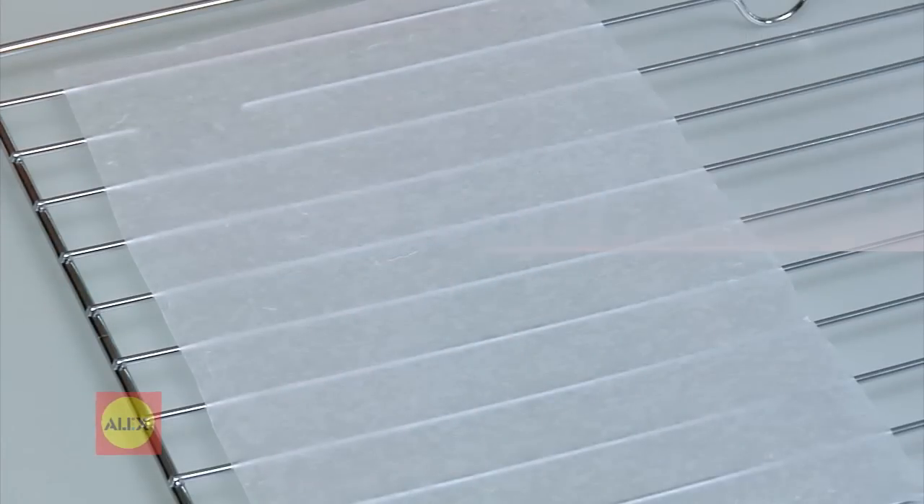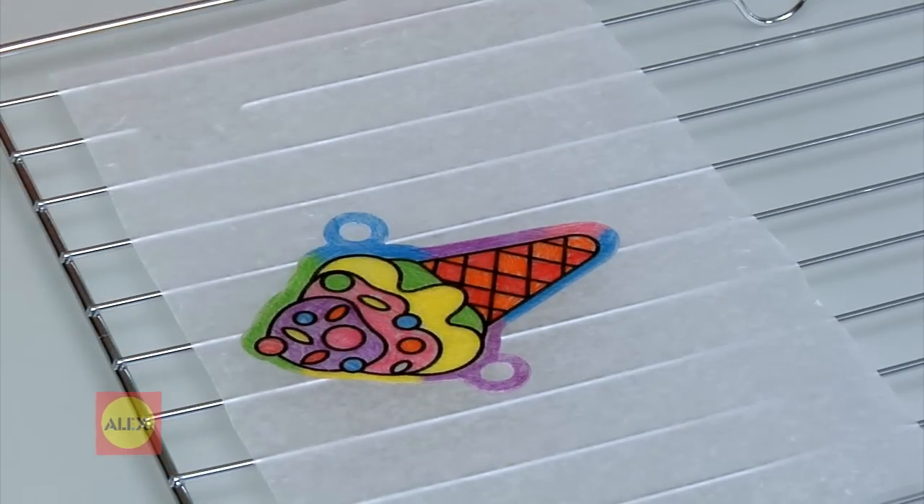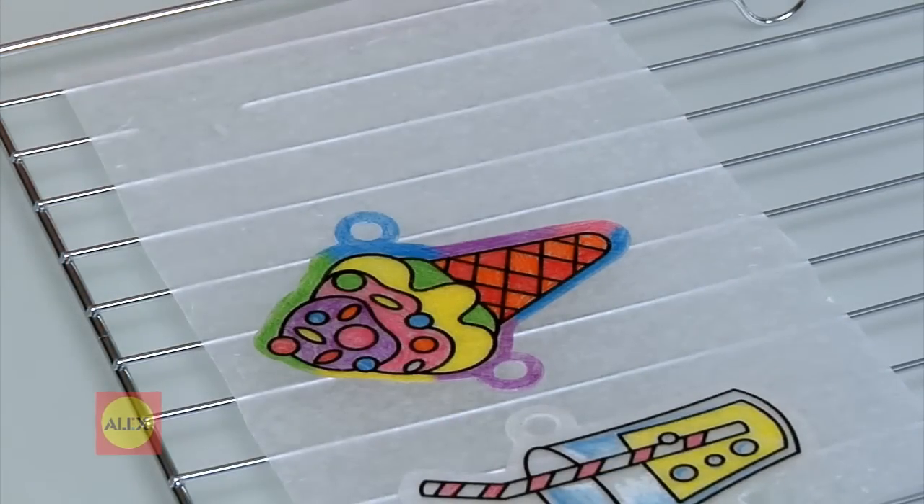Now it's time to bake! Line a cookie sheet or tray with a piece of non-stick aluminum foil or baking parchment. Place your shapes, color-side up, on the tray. Leave some space between the shapes so they won't stick together.